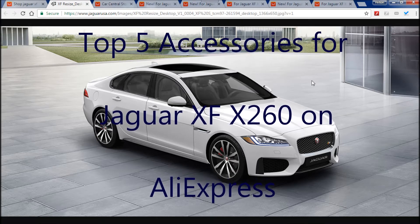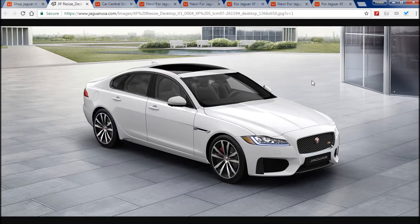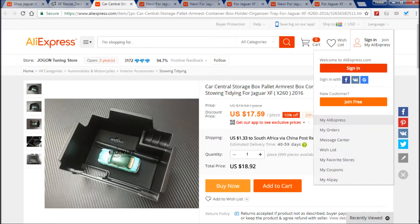Hello gorgeous YouTubers! Here's another video on five things that you can buy for your 2017 Jaguar XF. The model we're looking at here is the X260, and the older model like the one I have is called the X250 — that is the model code for the car.